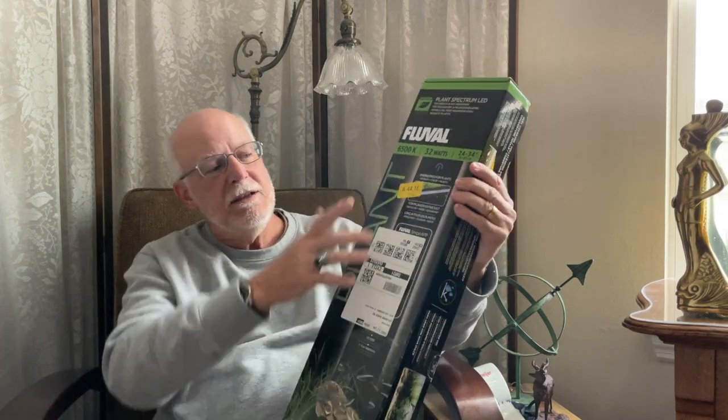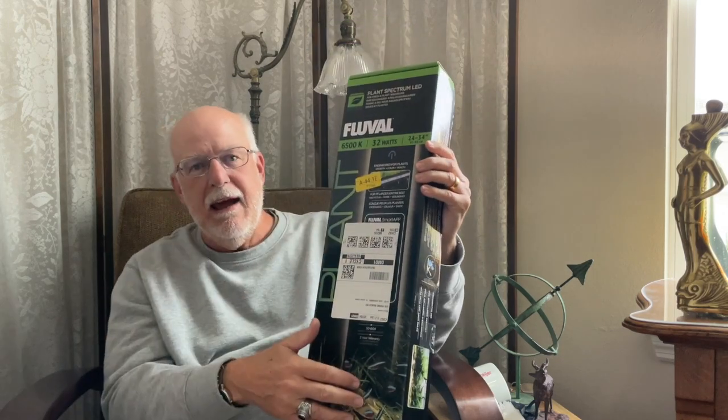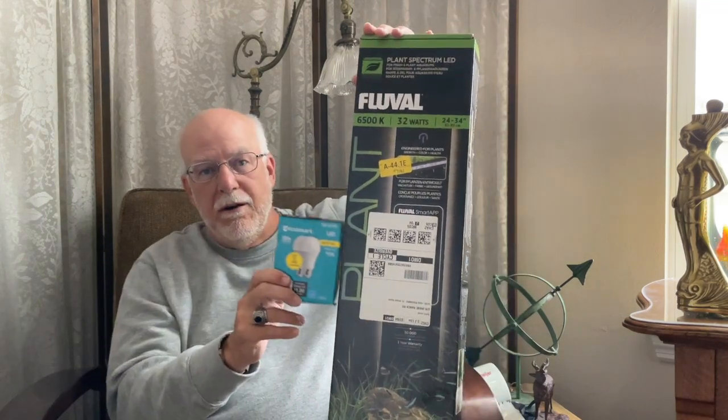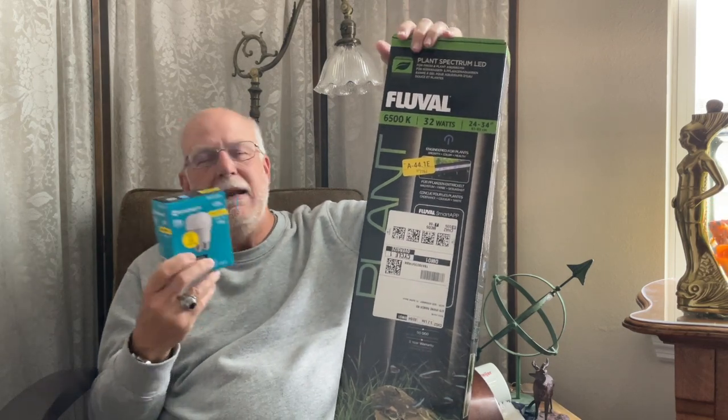Here's the problem everyone runs into when buying a light: you look at the lumens and say 'wow, 2350 lumens!' But that's for the whole entire light. Divide it in half — 12 inches and 12 inches — and you really only have 1175 lumens per 12 inches. It's not as much light as you thought. A 100-watt light bulb puts out 1600 lumens for just one bulb, which is actually more light than the Fluval does.